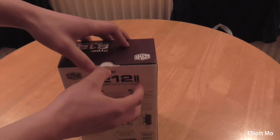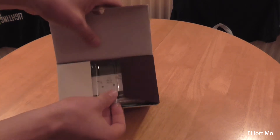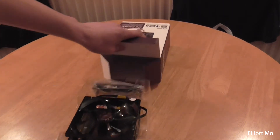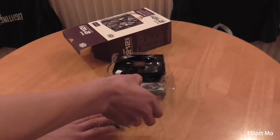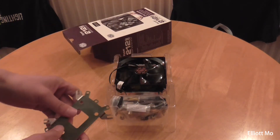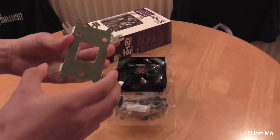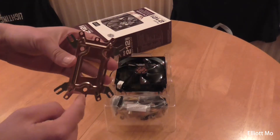So if we go ahead and open this up — we need a knife for that bit because it is attached. We have the mounting bracket underneath which is just slid in there, designed so you can have AMD on one side and Intel on the other side.